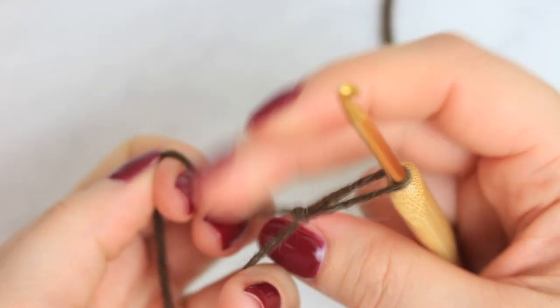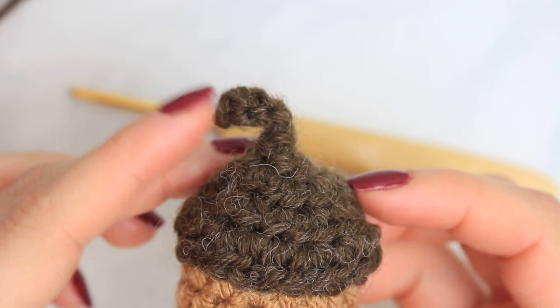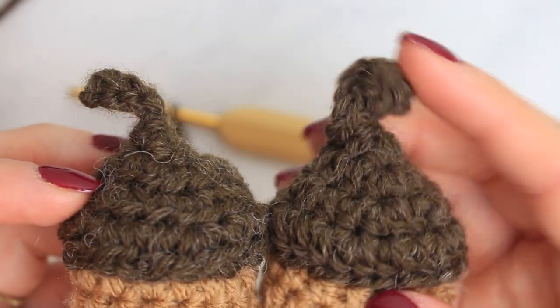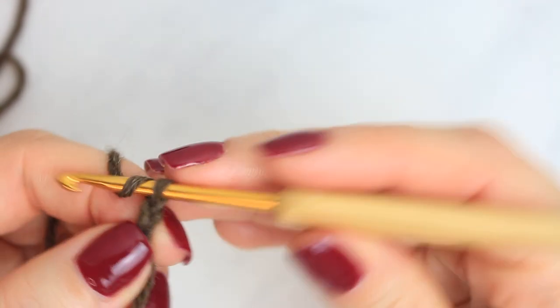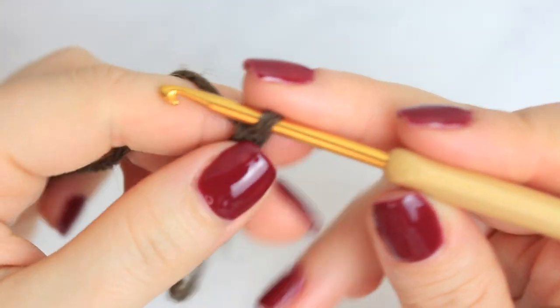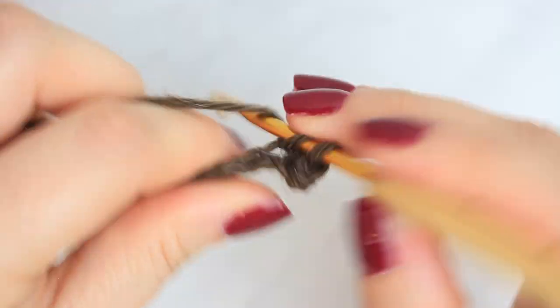Now we move to the top of the acorn. Create a slip knot and chain seven — though you can chain less if you want a smaller stem. I chained seven for a longer look; five or six also works. Skip the very first chain, go to the next one and single crochet all the way down. You'll have six single crochets in total.